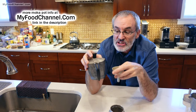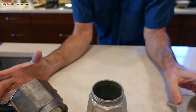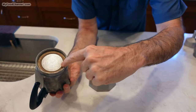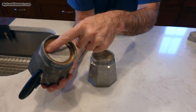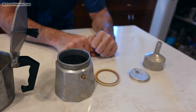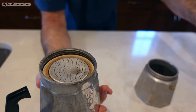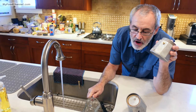You want to use a medium grind. You want to fill the water chamber all the way up to the pressure valve line right there. Then you'll set the filter basket in and fill it with coffee just to the top — you don't want to compact it down. Then screw on the top, and the water will boil up through the filter, pass through the coffee, and bubble up through this top chamber. We're going to use hot water to fill it because that cuts the brewing time down just a little bit.